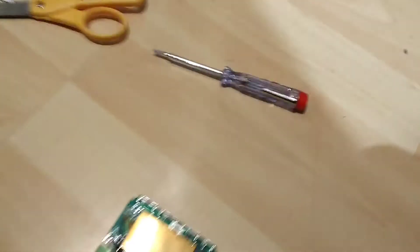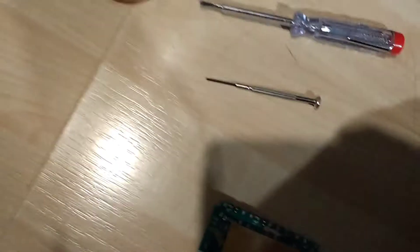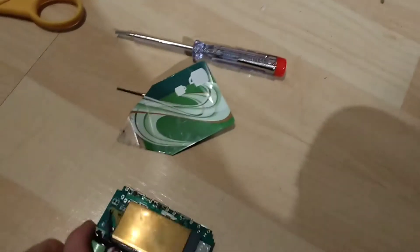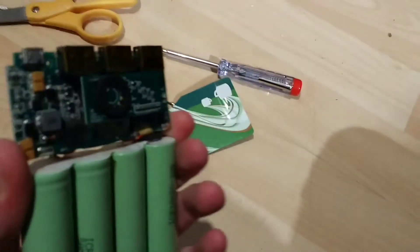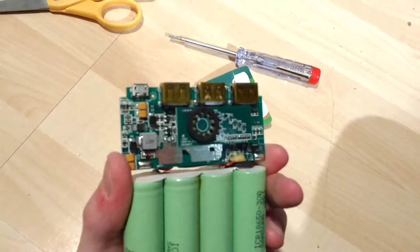It required the use of a very small screwdriver like this, and a cut-up Starbucks card as a little shimmy. You do really need something like that. The charging status is also indicated by those LEDs.